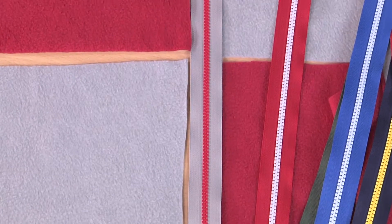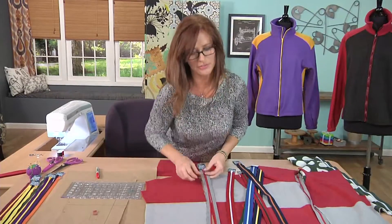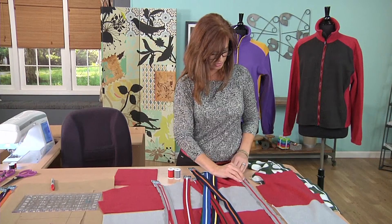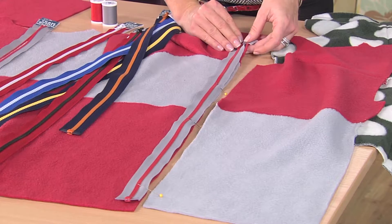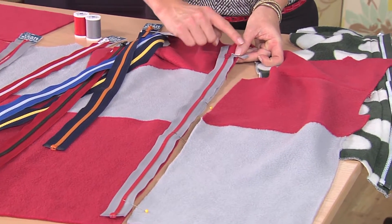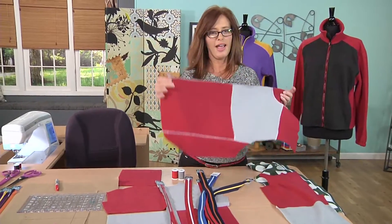I'm using a separating zipper with plastic teeth, which is great for outerwear, so it's perfect for our jacket. You want to align everything to the outer edge and roll your zipper tape off to the side at a right angle. This will reduce the bulk when stitching.